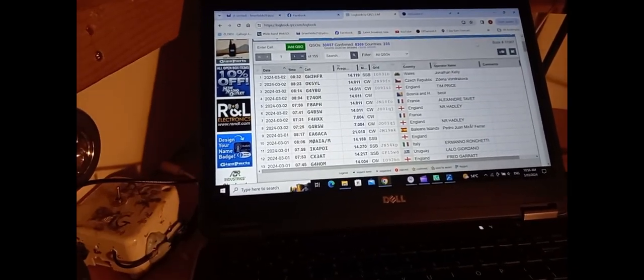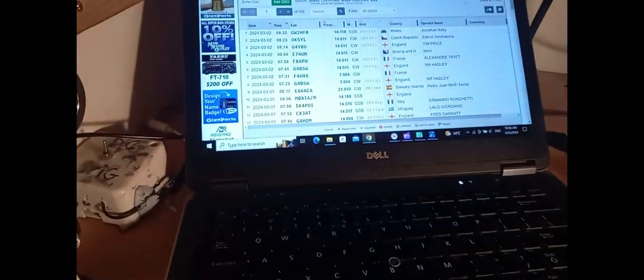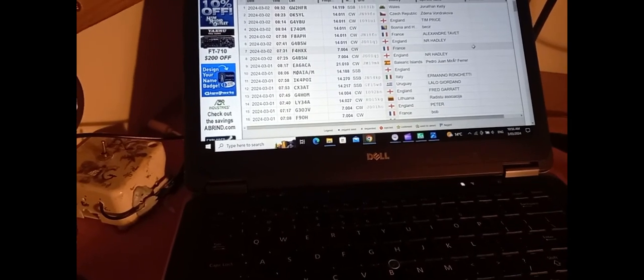Down here you can see basically what we've got: the driven element with some radials on it, and obviously the coax comes away to the shack, and literally 3.4 meters behind it is the reflector, which is 10 centimeters higher. It gives me about nearly two S points on most of the SDR stations I've been trialling, and actually on the air itself — both CW and sideband — getting into most of Europe: Wales, England, Scotland, Uruguay, Lithuania, and various places a lot easier.